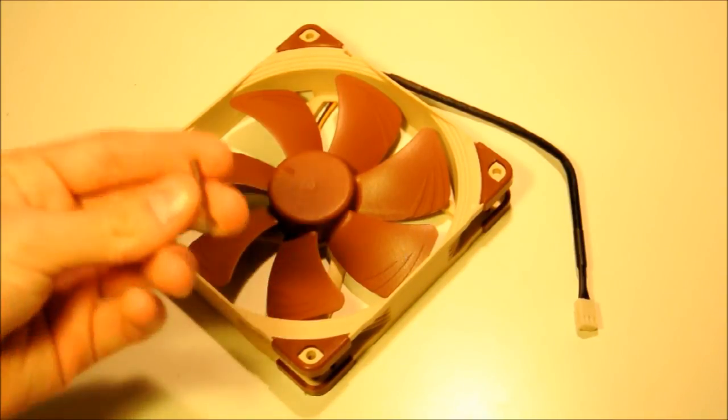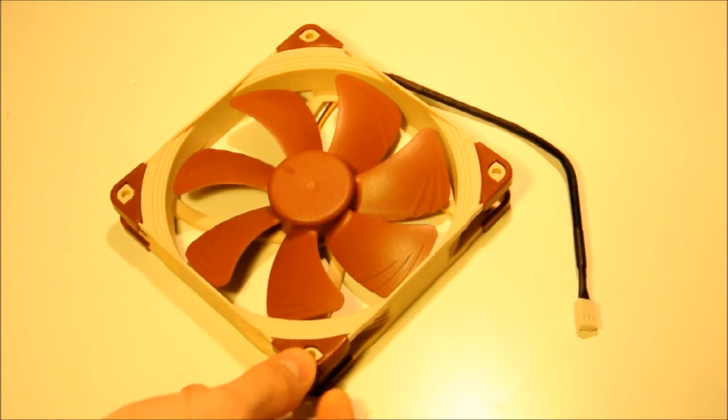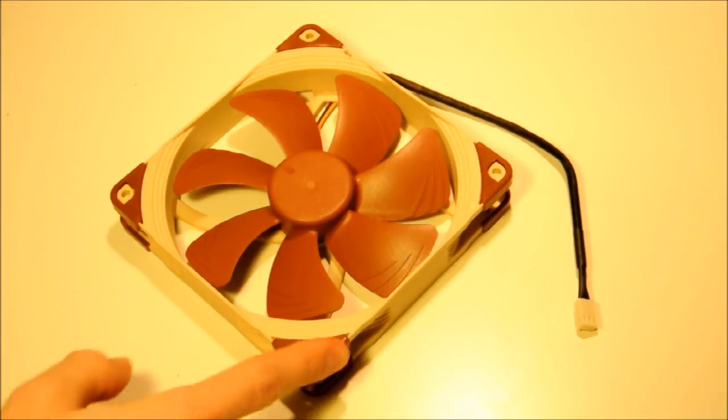Now, you saw these anti-vibration mounts before. If you don't want to use them, you still get anti-vibration properties with Noctua fans because of these little rubber grommet-style inserts on the corners. So if you use standard case screws that come with the fan, you still get these for anti-vibration. They're on both sides of the fan, so you get eight of these protectors in total. Using both the grommets and the anti-vibration mounts together gives a level of quietness that really is only possible with Noctua fans while still maintaining high performance.